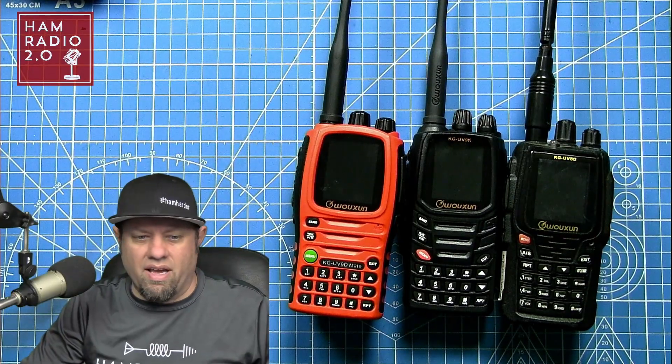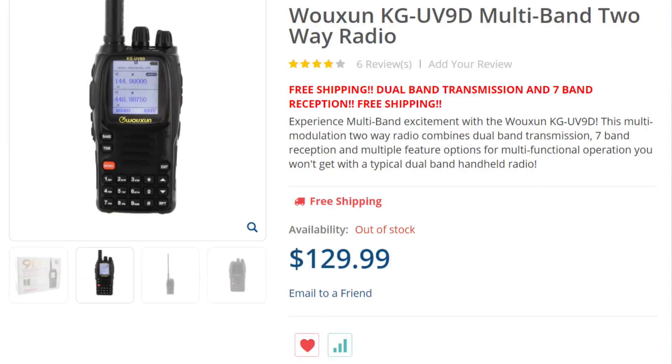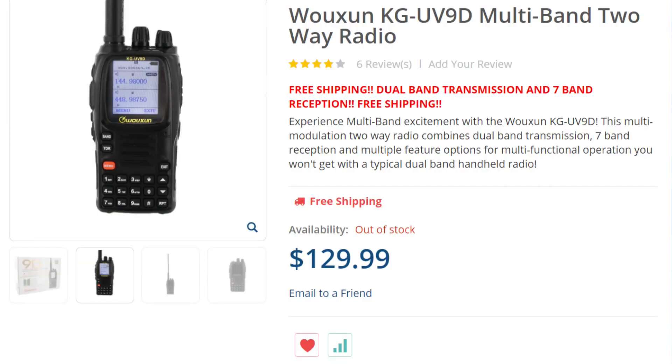The original UV-9 Delta, and all of them basically look the same except for a couple of minor differences. The original UV-9 Delta does not have the ability to function as a cross-band repeater. Several of the later models do have that ability. I did a video on the original UV-9D a couple of years back, and I'll post that link here.